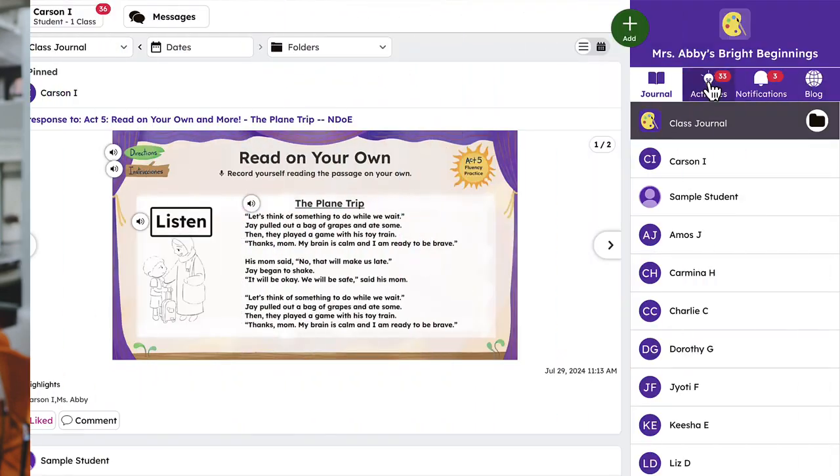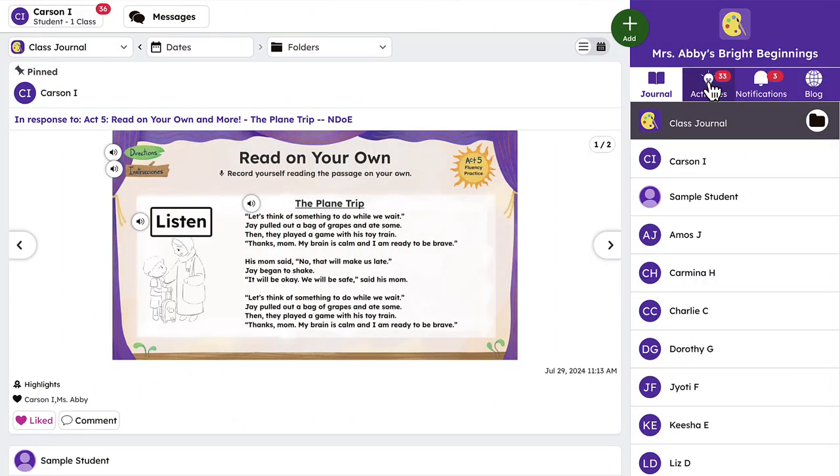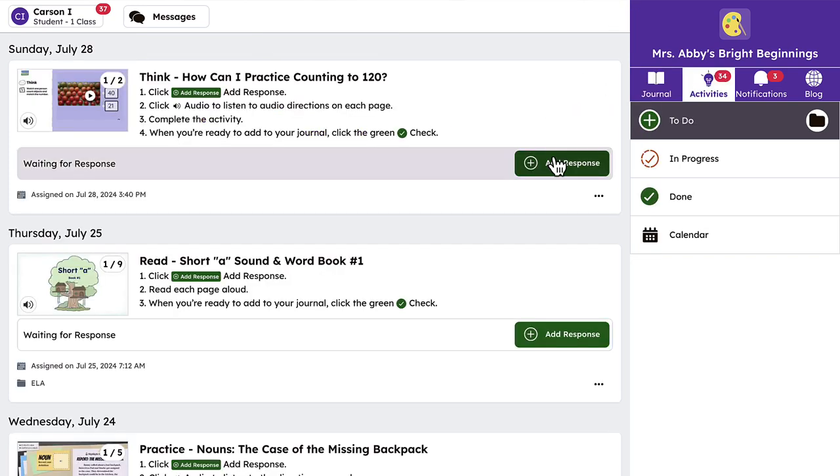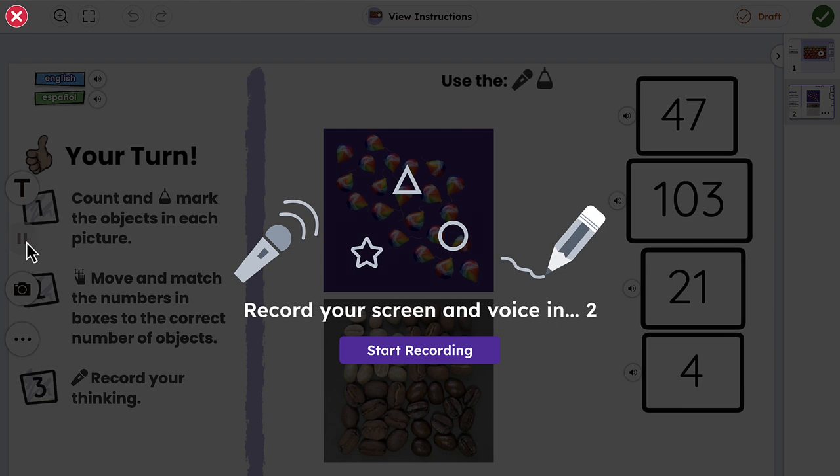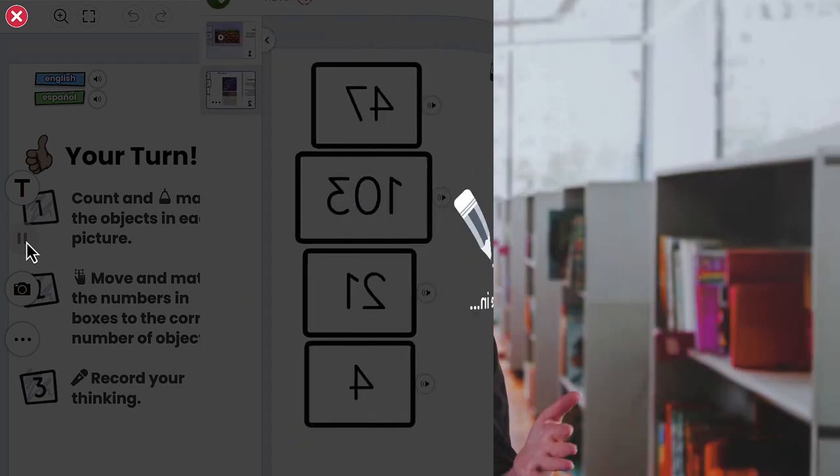Students can get in there — it's the top box, it's colorful, it's beautiful, and they know to click on the colorful thing. If they want to record themselves, they either hit the microphone or the camera, and it is so obvious to them exactly what to do.